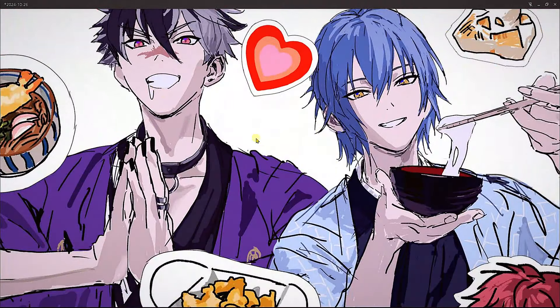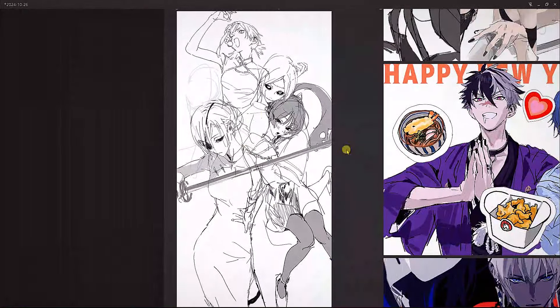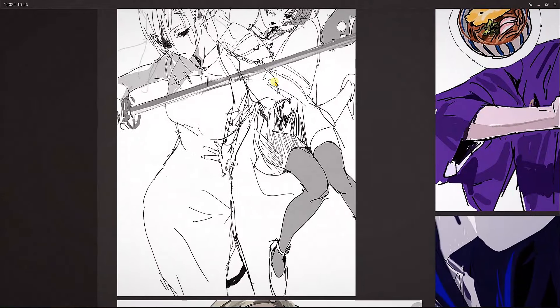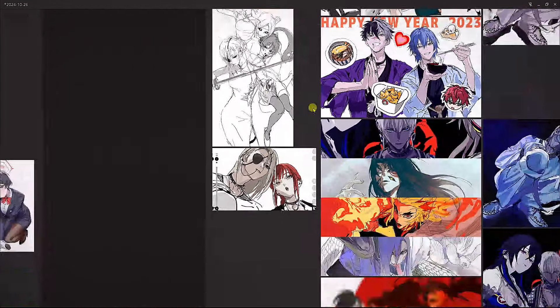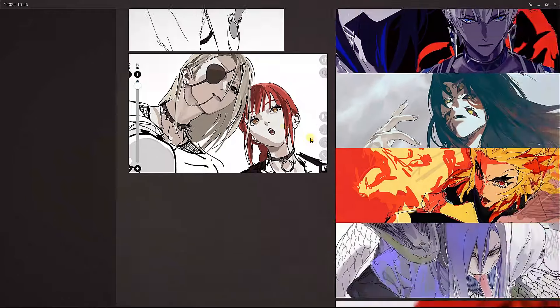Look at how loose the line work is, but it's fun — that's what I like about it. It's very playful and makes you want to just be with them. I'm not sure what program this is; maybe they're doing this on their phone. The UI looks kind of small, so maybe they are. If you know, comment it below.